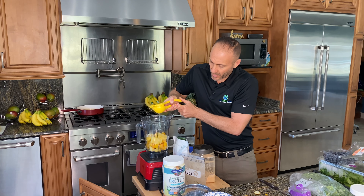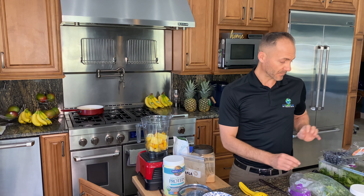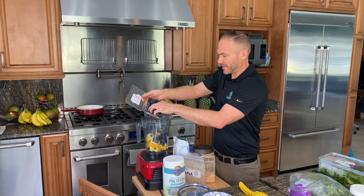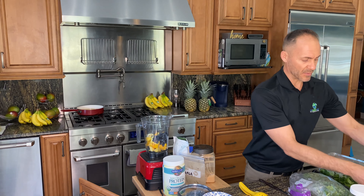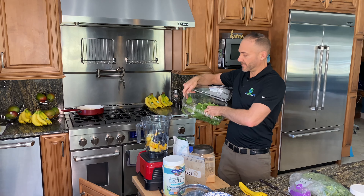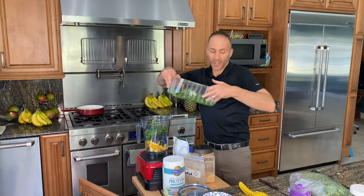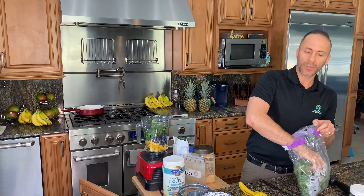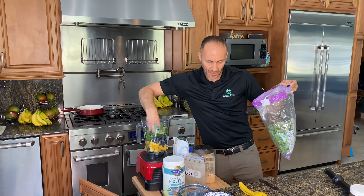The juice of two lemons — you don't have to do two, but you'll notice when I'm done this is a lot of smoothie. Next, blueberries — maybe a good handful, about two-thirds of a cup. Then I'll do some spinach; this is baby organic spinach. And then I've got some organic green kale. You can do rainbow kale, any kind of kale you want. You really don't have to do kale, but I like to have some in there.